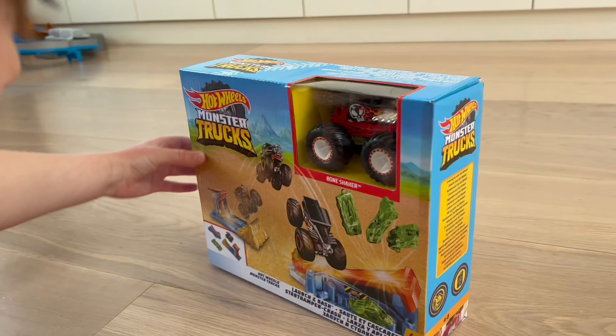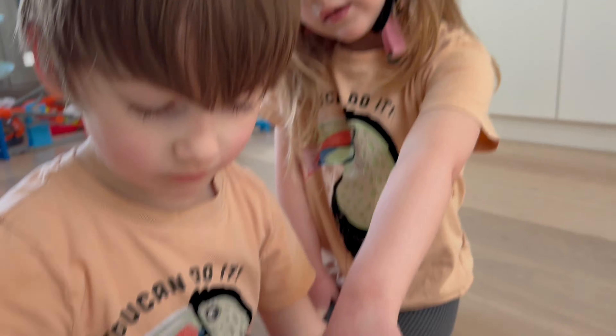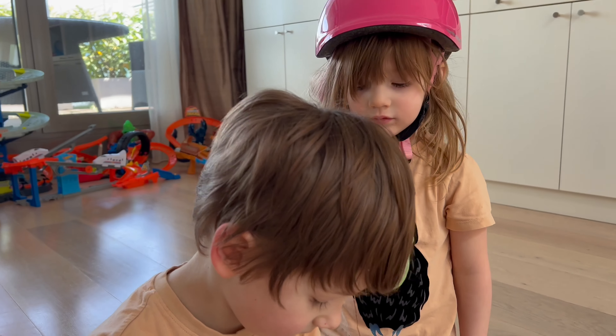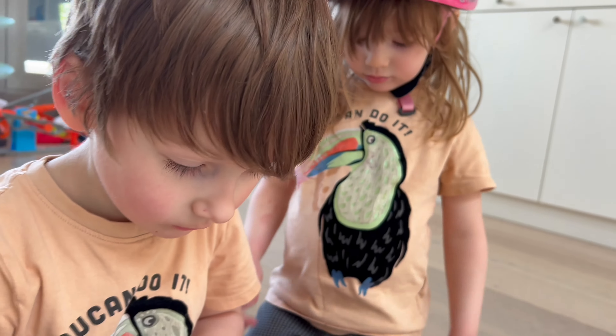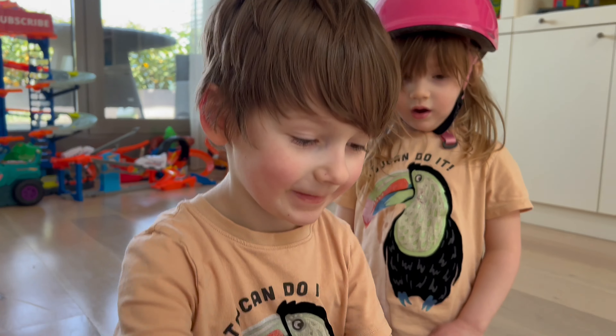Look what we got — a Bone Shaker and a whole little jump system! We have a Bone Shaker in America, but we don't have one here in Hungary. Didn't we just see this at the Monster Truck Live? I thought we did. Let's open it and have some fun. Wait — you guys have the same shirt on, and it says 'Two Can Do It.'